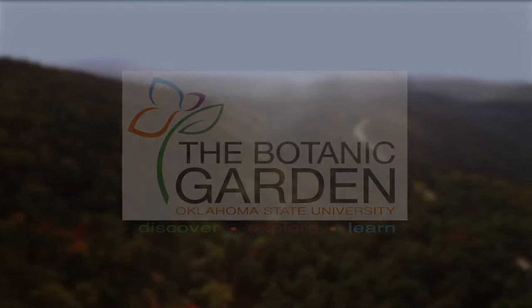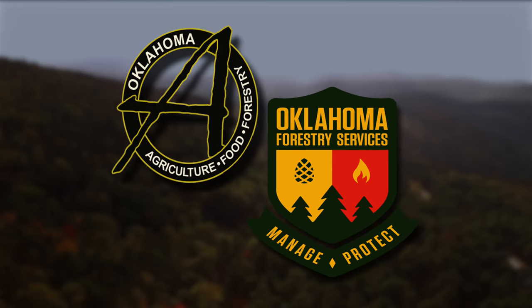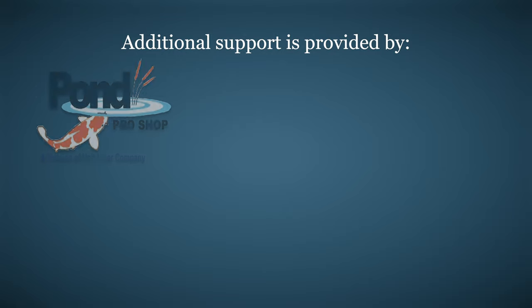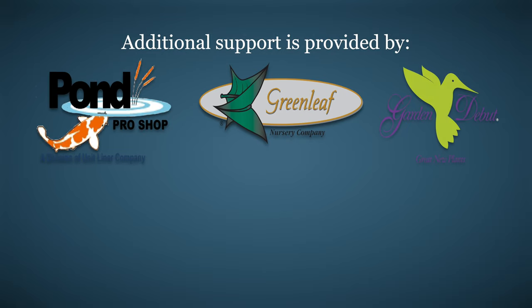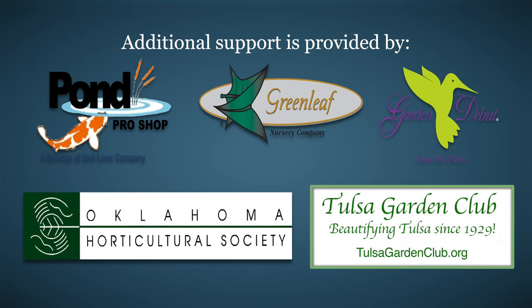The Botanic Garden at OSU is home to our studio gardens, and we encourage you to come visit this beautiful Stillwater jewel. We would like to thank our generous underwriter, the Oklahoma Department of Agriculture, Food, and Forestry. Additional support is also provided by Pond Pro Shop, Greenleaf Nursery and the Garden Debut Plants, the Oklahoma Horticultural Society, and the Tulsa Garden Club.